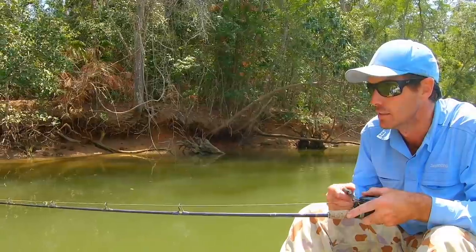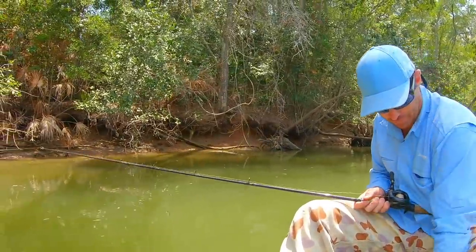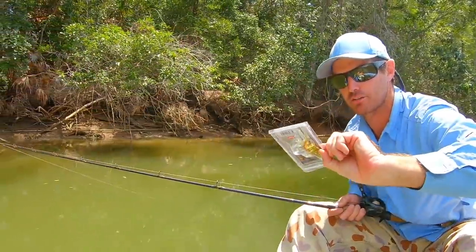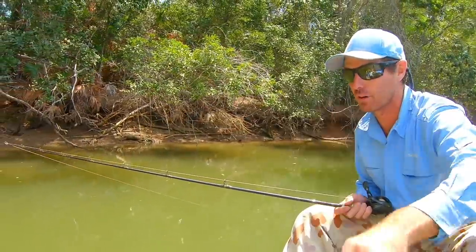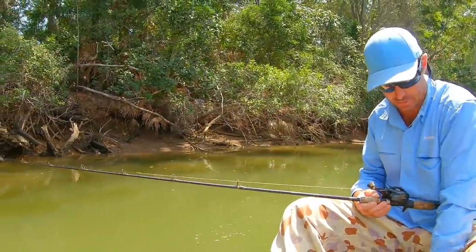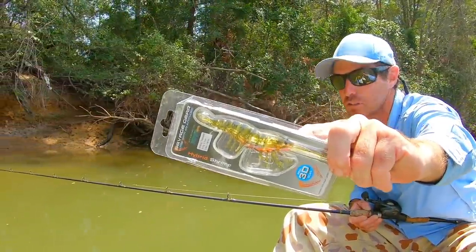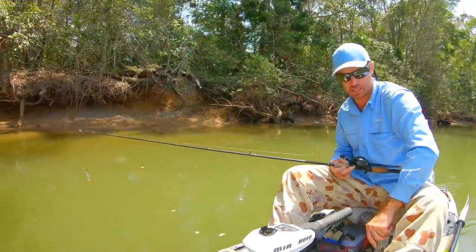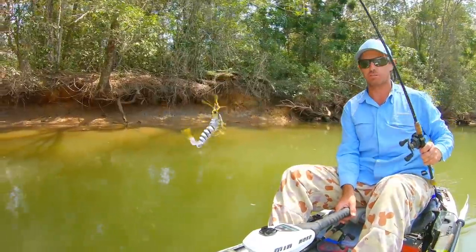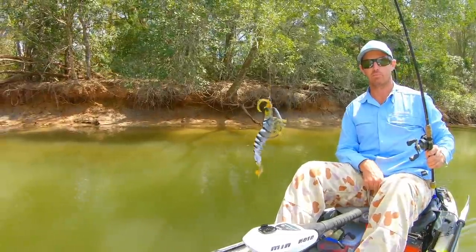There's another shrimp that Savage Gear have brought out - the Hybrid Shrimp. They've also got the Manic Shrimp, which is similar to this TPE shrimp but doesn't have the boot on the back. The Hybrid Shrimp is a hard-bodied lure with soft legs and they're fantastic too if you can get your hands on them. But this one - with the crazy feelers and legs and that super loose tail with the boot - would be the pick of them.